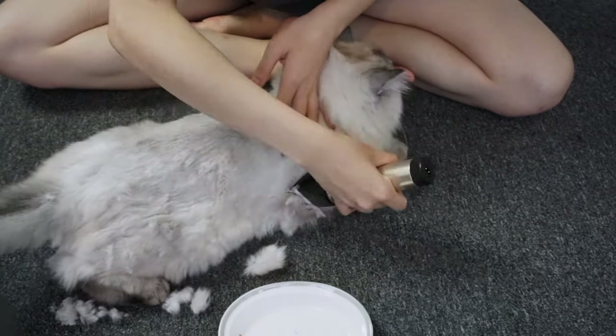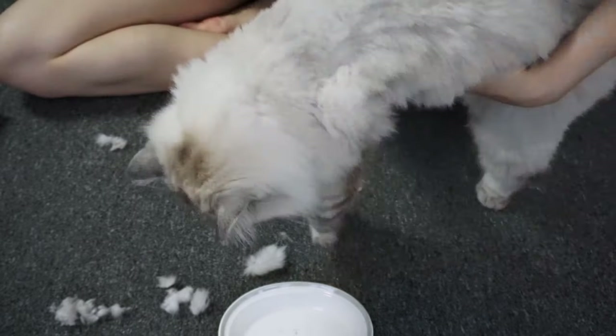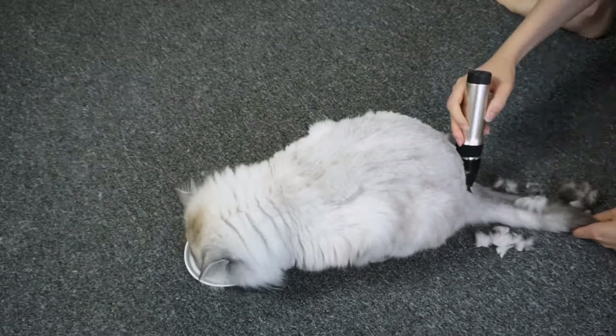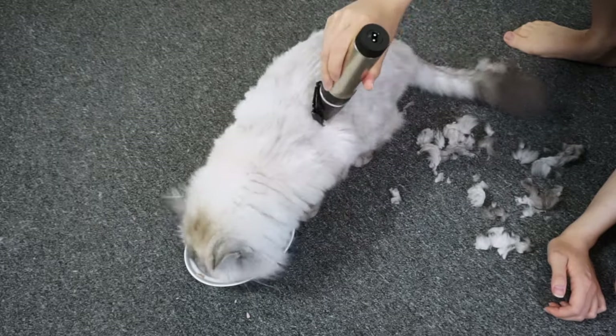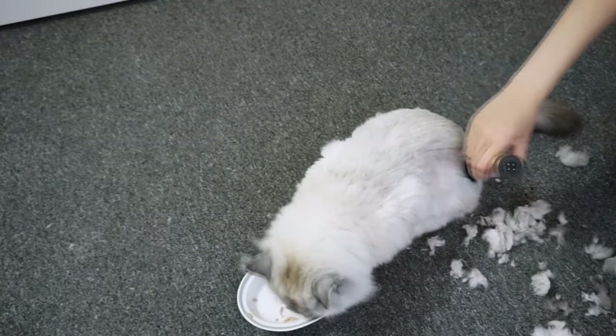For those of you who also want to try to shave your cat at home, I would suggest you use the guards provided with the trimmer that you get, because it protects the areas where the cat has a lot of loose skin — like the armpits, the belly, back of the hind legs, and the neck area. You wouldn't want to shave too close and accidentally cut your kitty's skin. The guards also prevent the hot blade from irritating your cat as well.